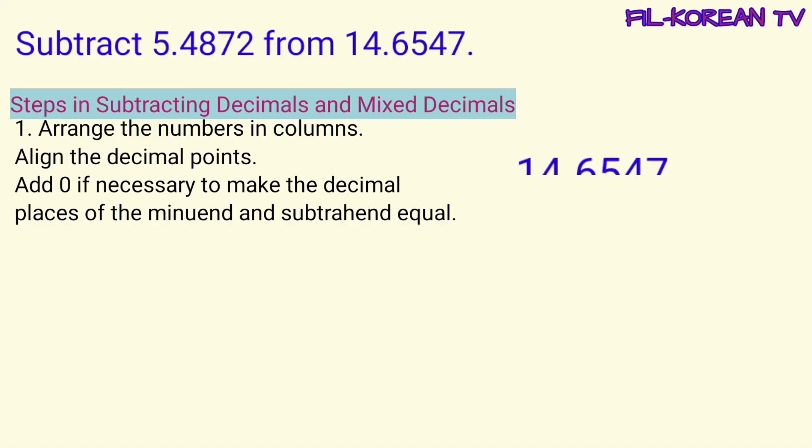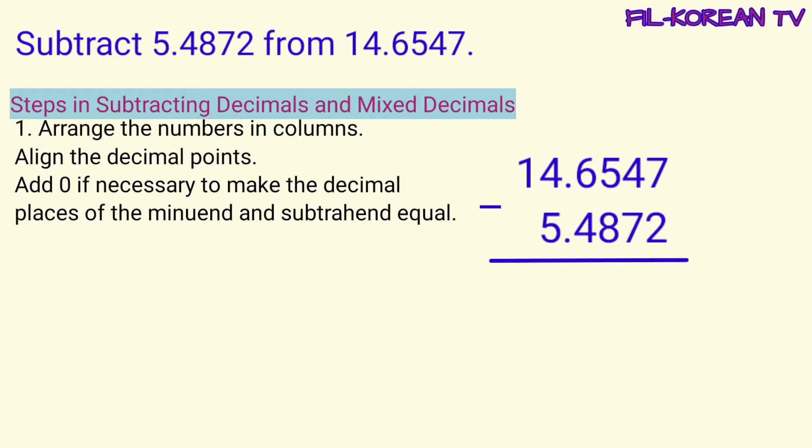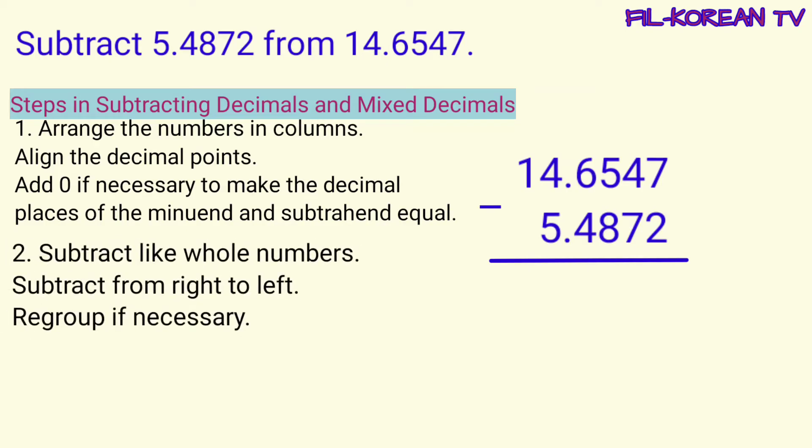I-arrange natin ang numbers in columns, gaya nito. Nakalinya pa rin yung decimal points ng minuend at subtrahend. Sa problem na ito, ito yung minuend at ito naman ang subtrahend. Hindi na natin kailangan pang magdagdag ng zero dahil pantay naman ang decimal places ng minuend at subtrahend. Pareho, meron silang four decimal places. Next step, subtract like whole numbers. Subtract from right to left. Regroup if necessary.